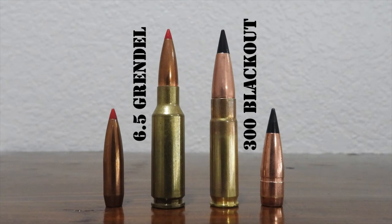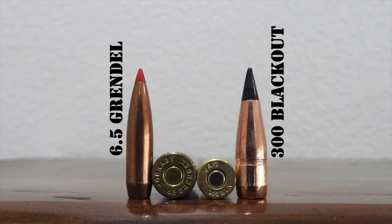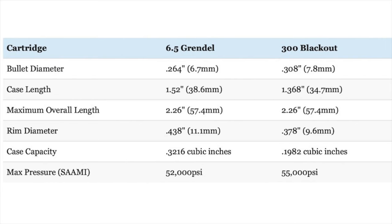A big distinguishing factor is that there are hardly any 6.5 Grendel subsonic loads, whereas that's a pretty significant part of the .300 Blackout ammo line. Both cartridges are designed for use in an AR-15, which can only accommodate cartridges up to 2.26 inches long. The .300 Blackout and the 6.5 Grendel each have the same overall length of 2.26 inches — the maximum size of a cartridge that will still fit in a standard AR-15. The 6.5 Grendel uses a longer case that is also larger in diameter, giving it a significantly larger case capacity and the ability to hold more powder.